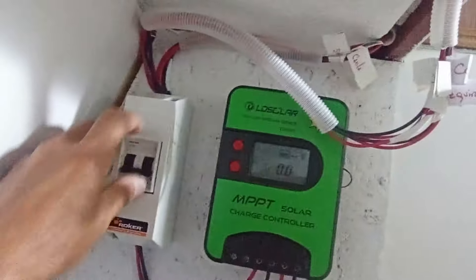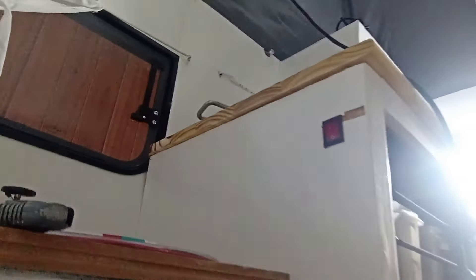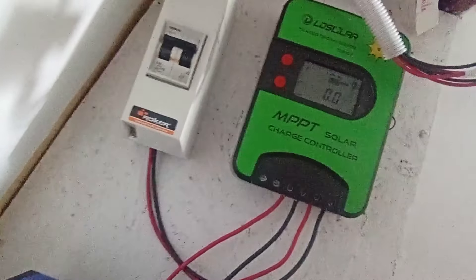Hay que dar térmica. Ahí levanta la térmica. Anda y todo, señores. ¡Besos, aplausos y abrazos!